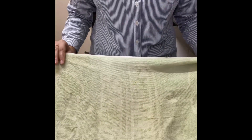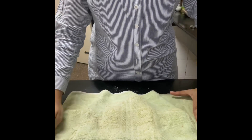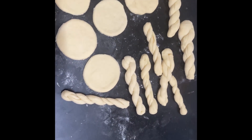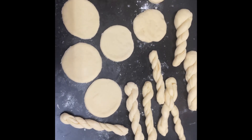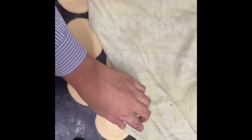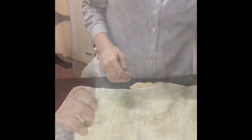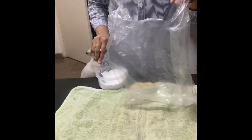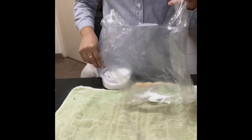Now that we are done rolling, I'm covering them with a damp cloth and leaving them for 10 minutes. After 10 minutes, you can see I have rolled all the doughnuts into shape. Leave them for another 10 minutes and make sure you flip the knotted doughnuts because they are flat. Look at my dog — oh my god, she was going crazy!